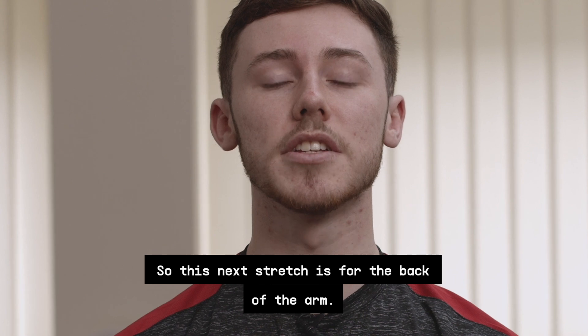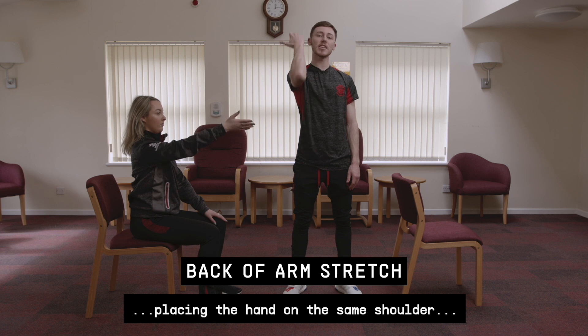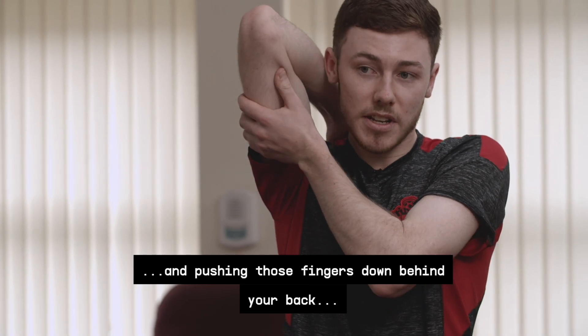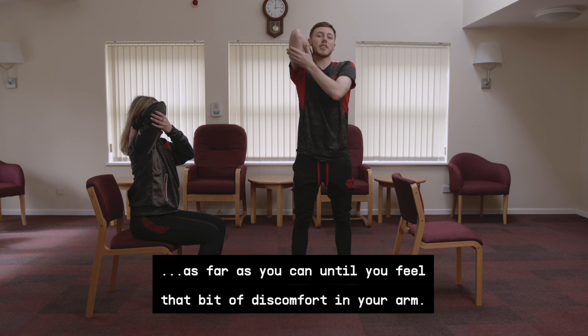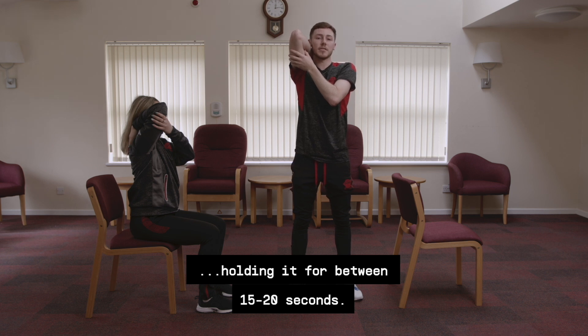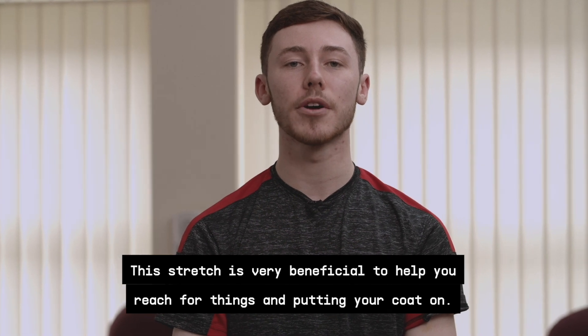This next stretch is for the back of the arm. Take your arm out in front, place that hand on the same shoulder, bring the other hand underneath the elbow to support it, and push those fingers down behind your back as far as you can until you feel discomfort in your arm. Breathe throughout and hold for 15 to 20 seconds. This stretch is very beneficial to help you reach for things and put your coat on.